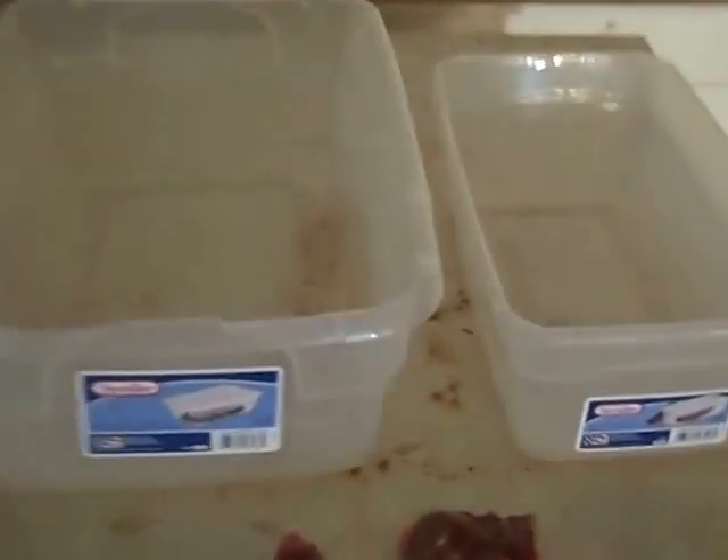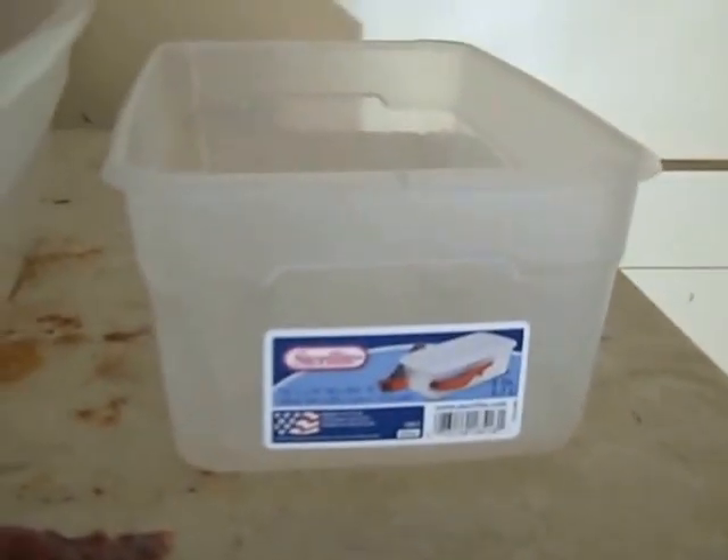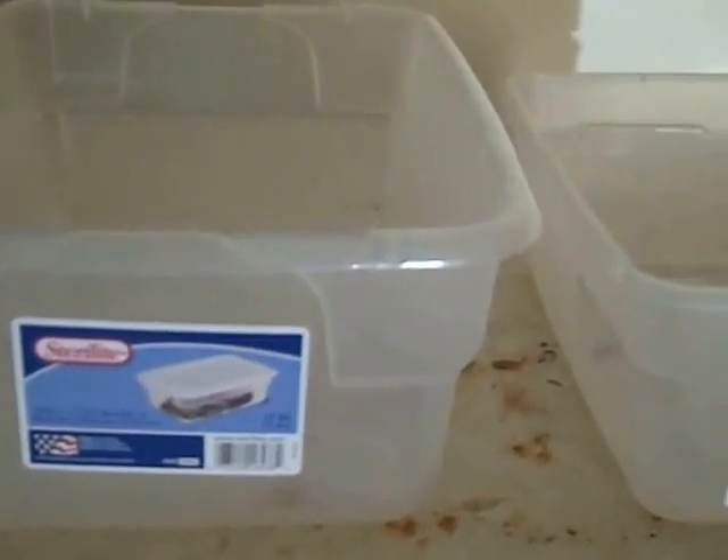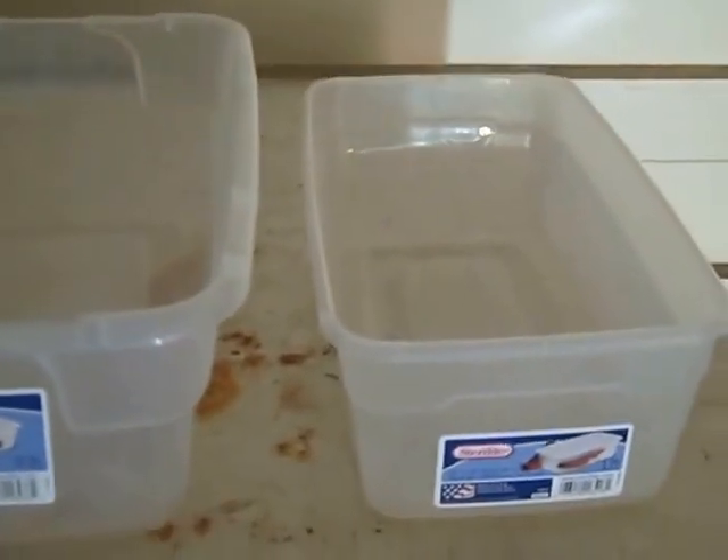I have two containers here: a real small shoebox-sized Sterilite container and the next size up. What I recommend is that when you get your beetles, you initially start in the smallest container. This allows them to eat and reproduce — they focus and stay in a tight area and don't wander away. When that container gets full, you transfer them over into the next size.